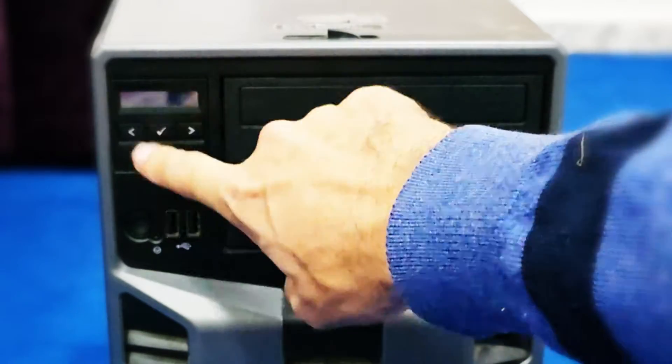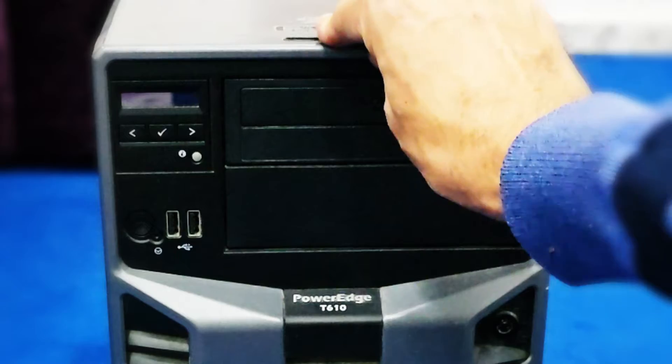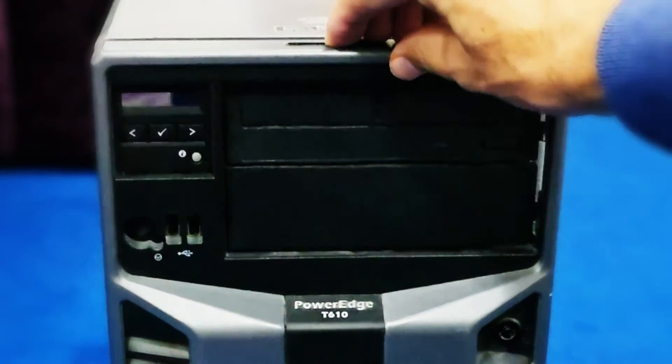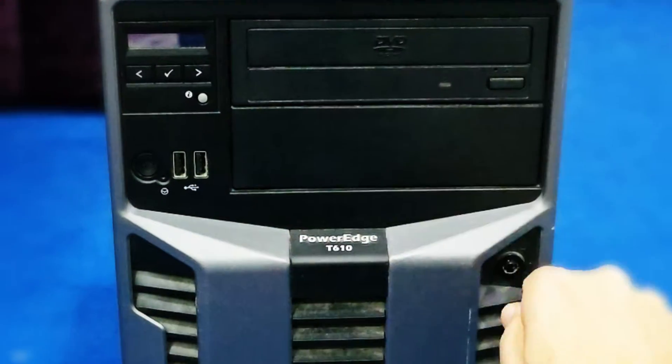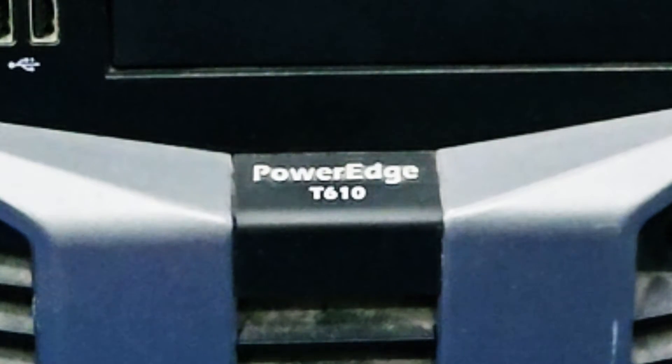On the front you can see the status panel — drive status and all of that — along with the USB ports. If you want to lock this front panel so nobody can remove the drives, you will have a key and can lock it from here.